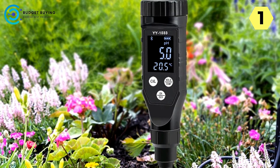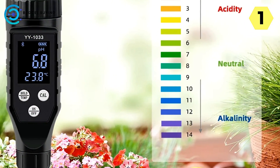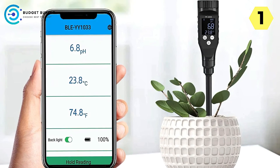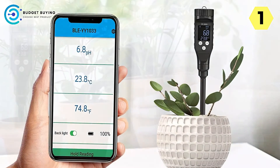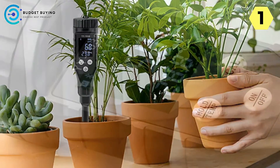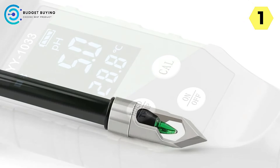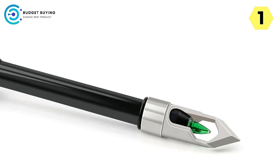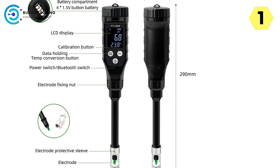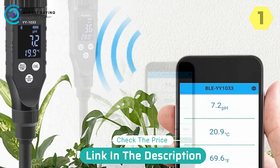Convenient data logger functionality: the URII Digital Soil Tester features a built-in data logger, allowing users to record and store test data for future reference. Simply insert the electrode into the soil and readings quickly display on the large LCD screen. After 5 minutes of inactivity, the device automatically enters standby mode to conserve power. In conclusion, with its advanced features, Bluetooth connectivity, convenient data logger functionality, and exceptional service and support, the URII Digital Soil Tester is the ultimate tool for plant enthusiasts, farmers, and agricultural professionals. Say goodbye to guesswork and hello to precision with the URII Digital Soil Tester.